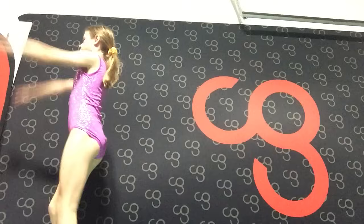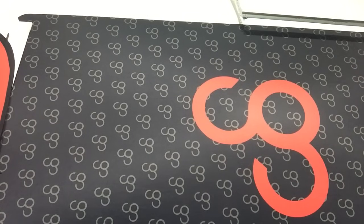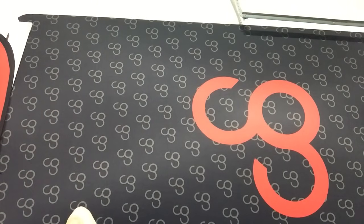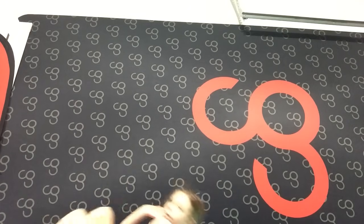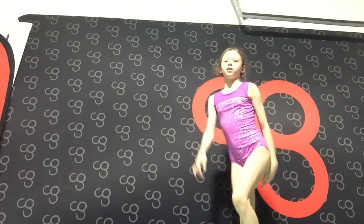The second skill for beginner tumbling is a backward roll. A drill you can do for a backward roll is just going down and lifting onto your back. Another drill for standing up is going over and pushing onto your knees — that is another drill.